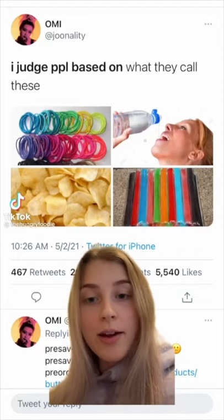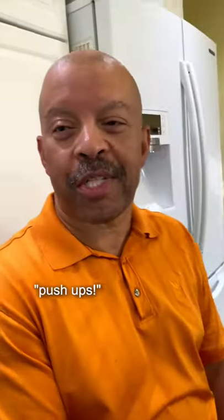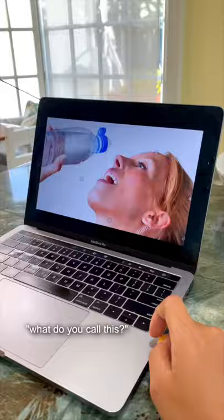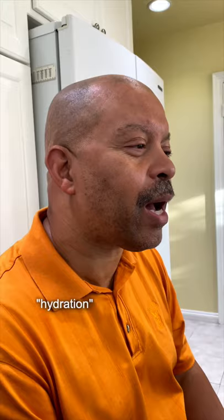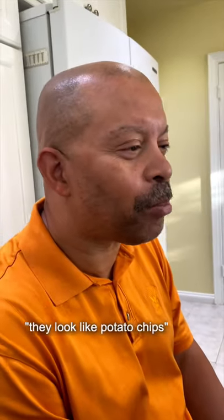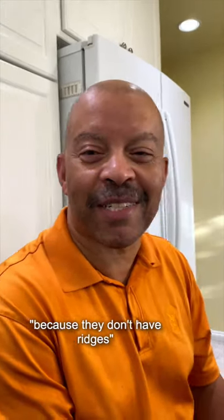What do you guys call these? Because apparently everyone calls them something different. Okay dad, what do you call these? Not push-ups, but these kind — what do you call this? Drinking water? What do you call the process of that? Hydration? What do you call these? They look like potato chips but they're not Ruffles because they don't have ridges.